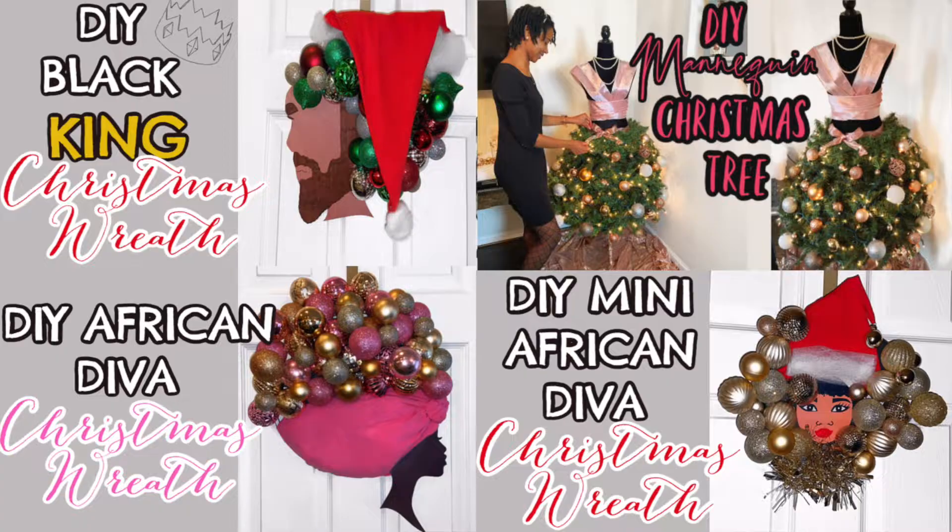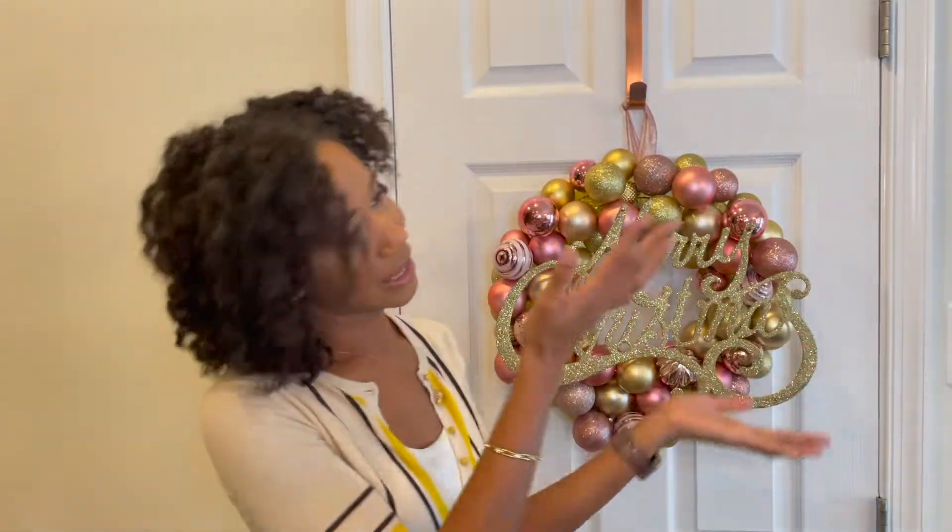Hey friends, it's Gabrielle Eichel here and I'm really excited for today's video. A lot of you guys already know because you've subscribed to my channel because of the past videos I've done on Christmas DIYs, and I'm excited to do another one. My favorite time of year is Christmas time and I love DIYs in general, but I especially love doing them for Christmas time, so I wanted to show you guys what I made this time.